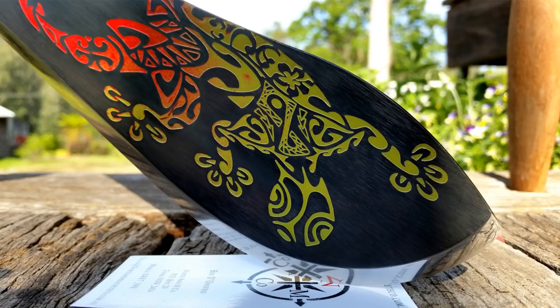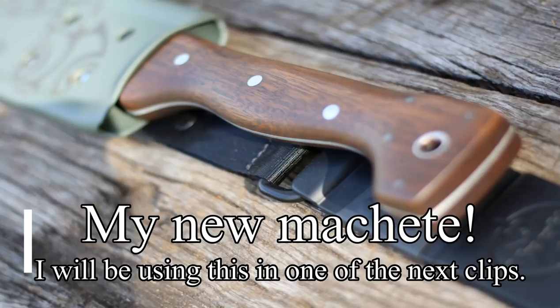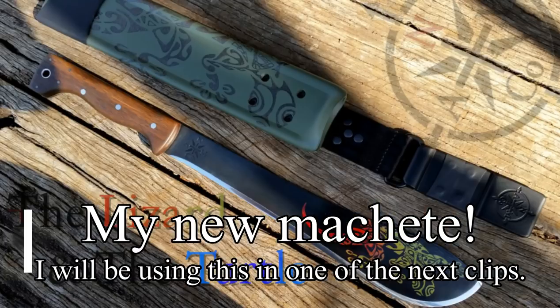I've broken this video up into a few sections. The first one is going to be construction — I'll keep that short, because this channel is about machetes and being out in the bush, not about being in my workshop. So the first part is construction. I thought I was really clever...